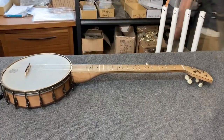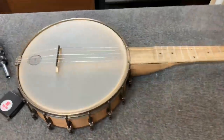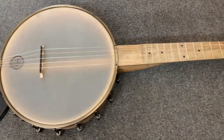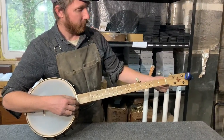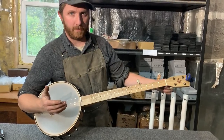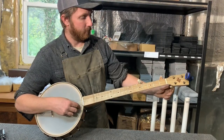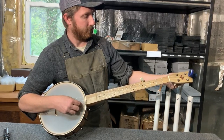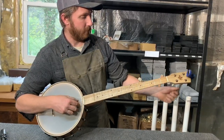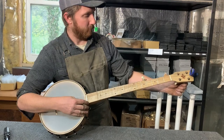I forgot my tuner — let me grab my tuner. Here's my trusty Snark. I'm going to tune it to standard G. I like to start with my low string, get it to D, and then I do my first string, then my G string, then my B string.